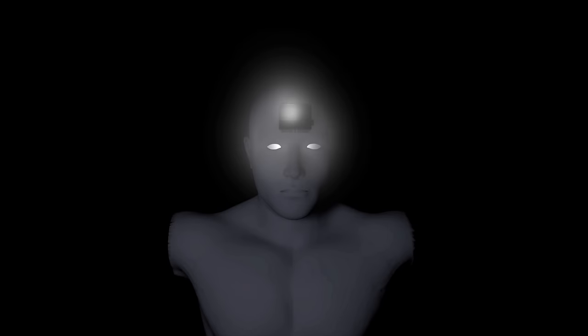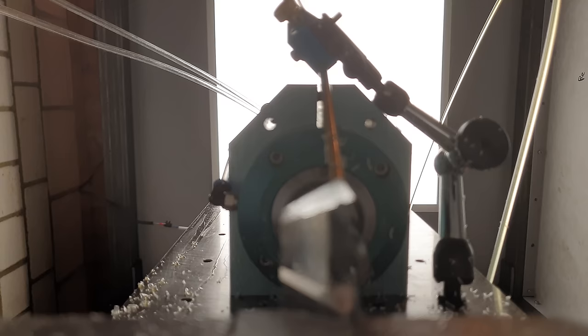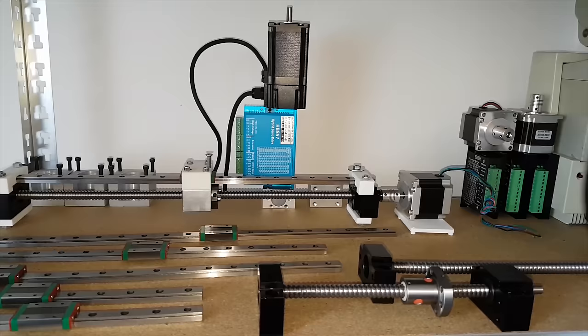This video has been supported by Mekatron. Lean back, relax, and open wide for the new CNC dentistry robot. While it's working, I'd like to show you how it all started.